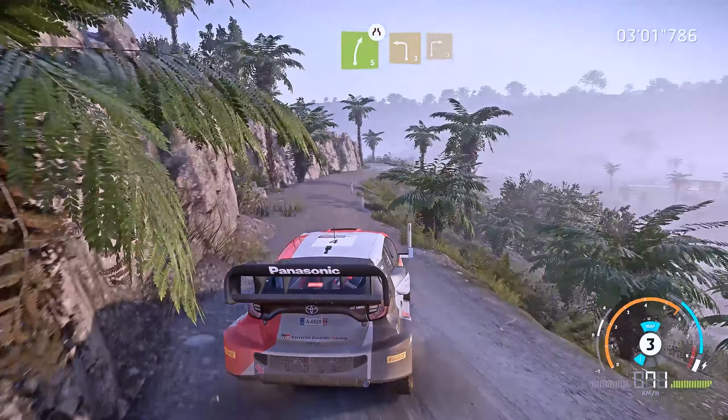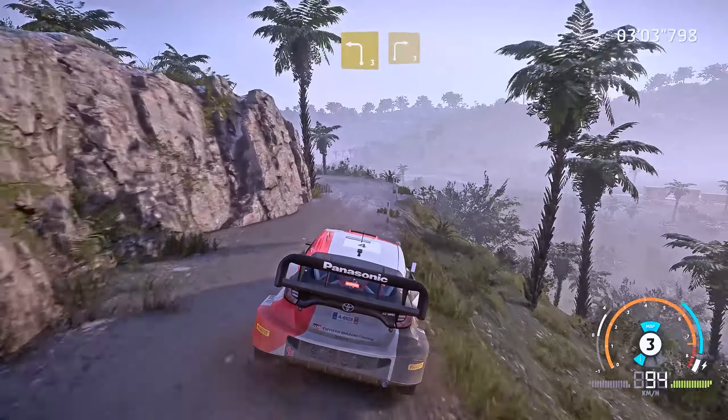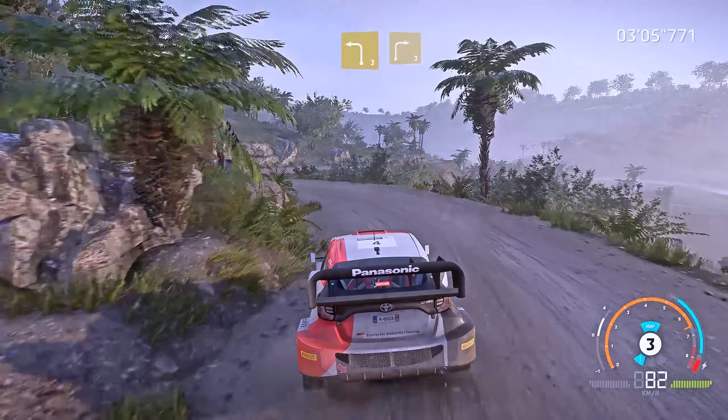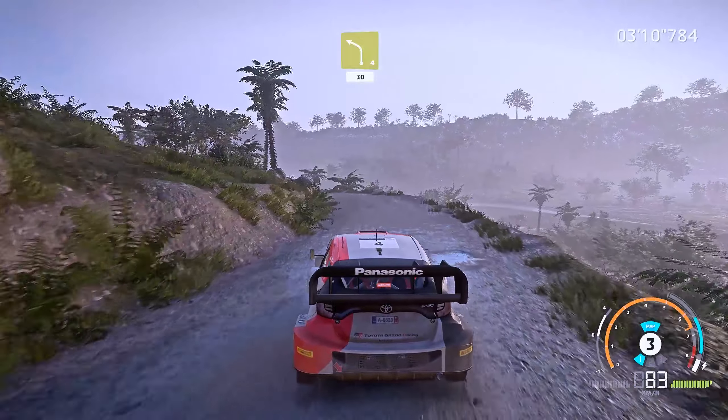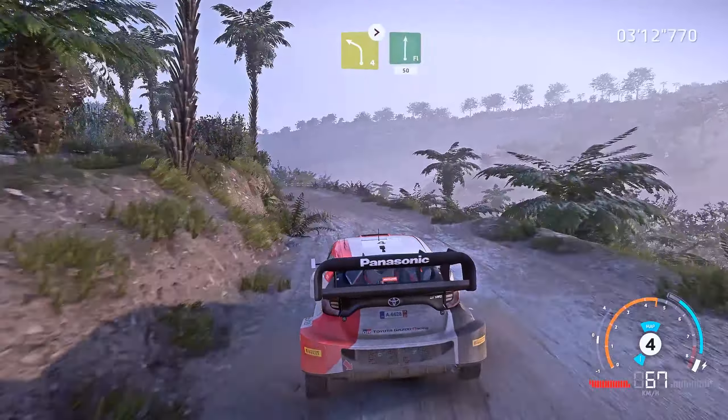And left 4, keep in. And left 3, keep in, keeping to right 3, cut. And left 4 medium, 30. And left 4 tightens, keeping to flat right, 50.